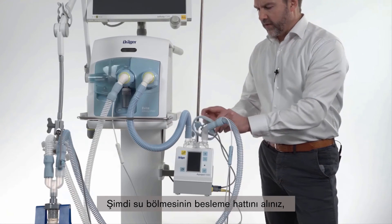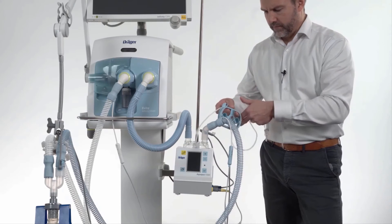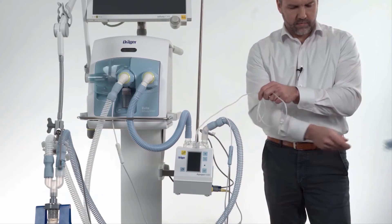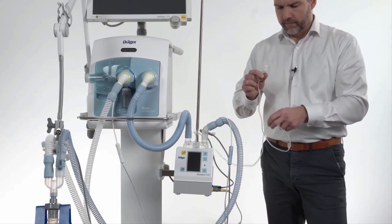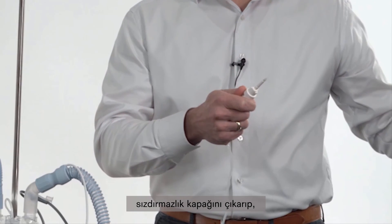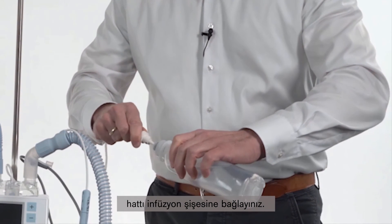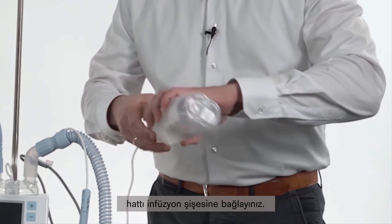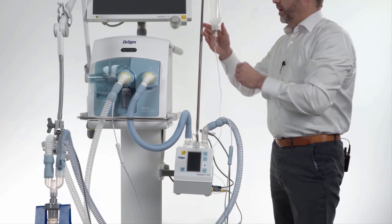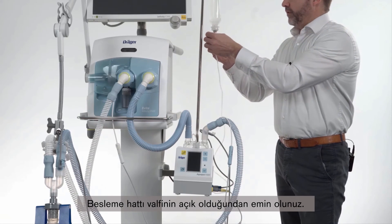Now we take the feeding line of the water chamber, remove the securing cap and connect it to the infusion bottle. Make sure that the valve of the feeding line is open.